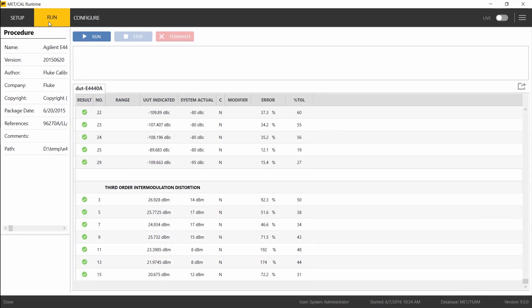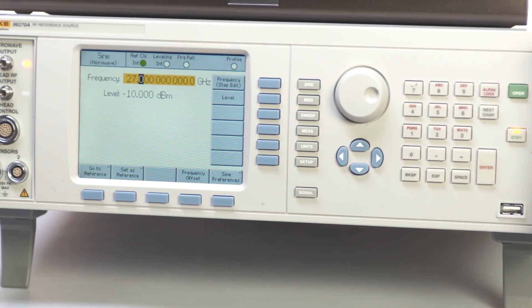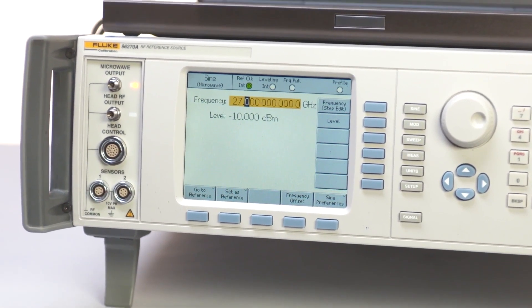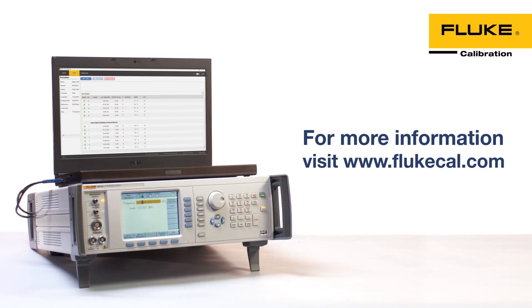You've just seen how using MetCal software with the 96270A 27 GHz low phase noise reference source can dramatically reduce the time required to calibrate a spectrum analyzer — the fastest way to improve your lab's efficiency in spectrum analyzer calibrations. For more information about MetCal software or the 96270A, visit www.flukecal.com.